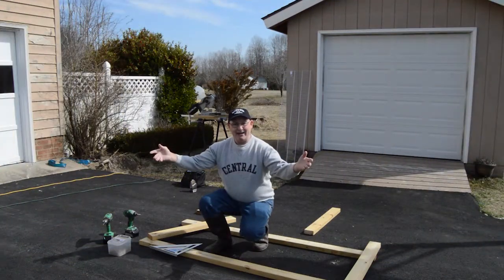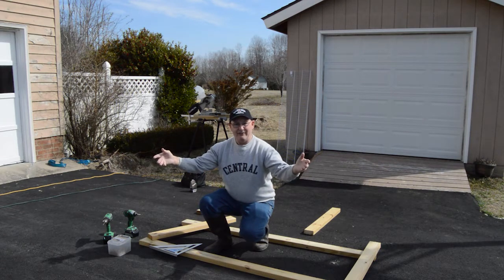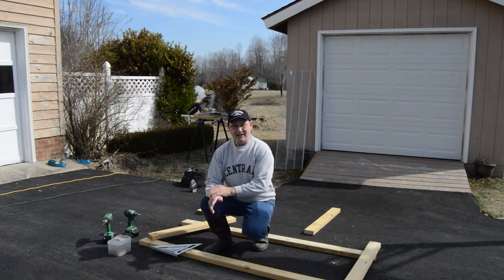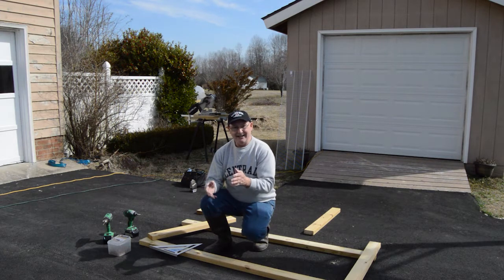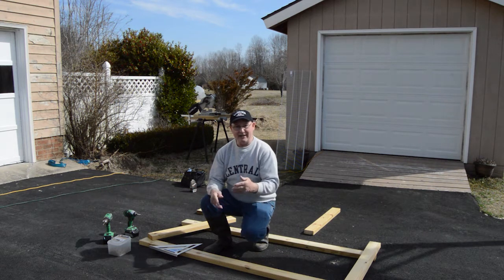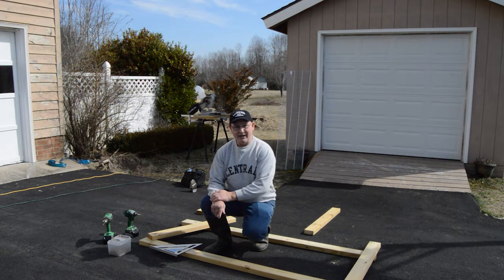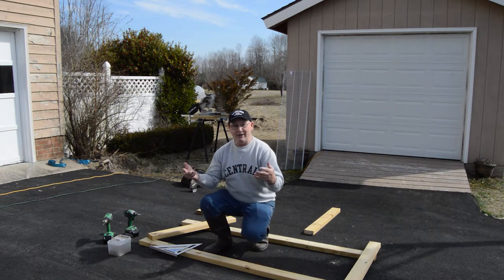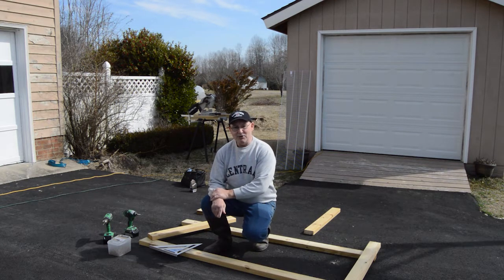Well hello there and welcome back to another episode here on Hall Family Farms. Today's project is a little bit different — it's still gardening related but it is a carpentry project for the greenhouse. We need more space to put our seedling trays and potted plants in the greenhouse and we want to maximize that space by adding some shelving.